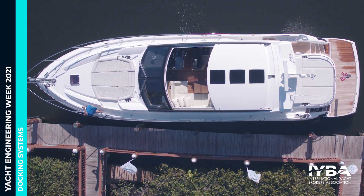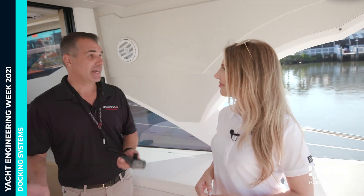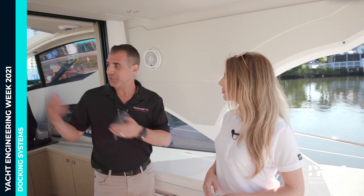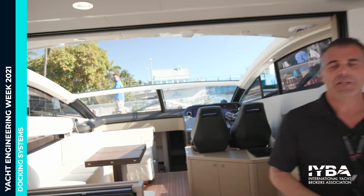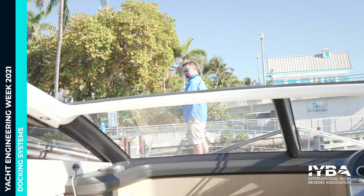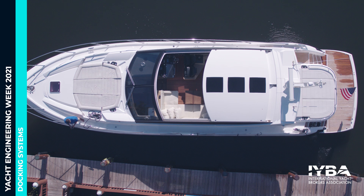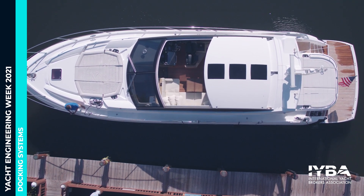So who would buy a Dockmate system? Pretty much anybody with a boat can buy a Dockmate. There are different types. This boat is being handled by a captain using a Dockmate. You also have a husband-and-wife team that maneuvers by themselves — they travel, do the Great Loop, whatever the case may be. That's an ideal situation for a Dockmate system.